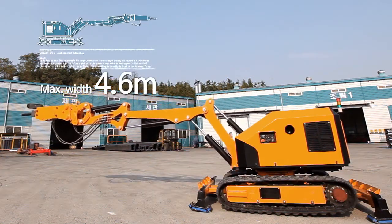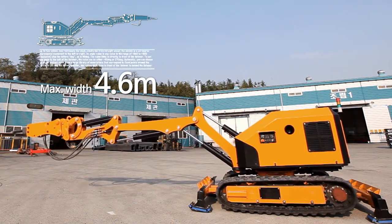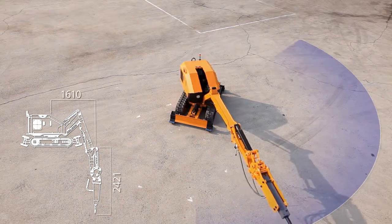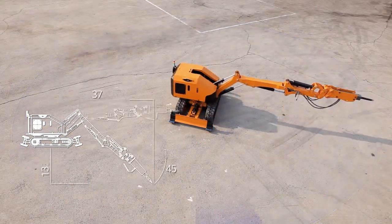The boom reaches up to 4.6 meters from the rotational axis. Its operating range is greater than excavators in the same group and provides superior work efficiency at higher safety.